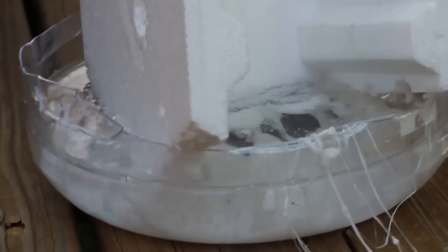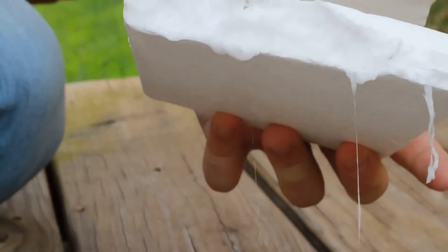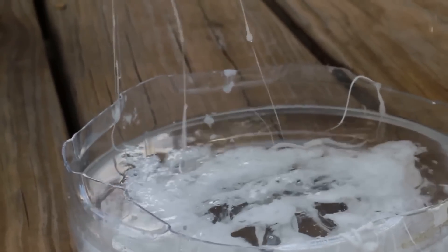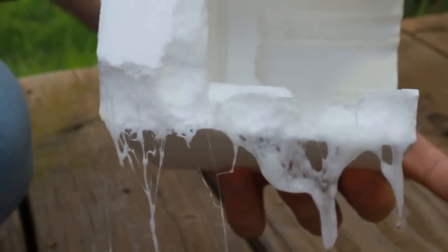It's like Terminator going down — have you seen Terminator 2? It's like he was melting at the bottom. This looks like the same. Isn't it cool? Tell me in the comments below: why does styrofoam melt so easily, but my hand doesn't melt at all?